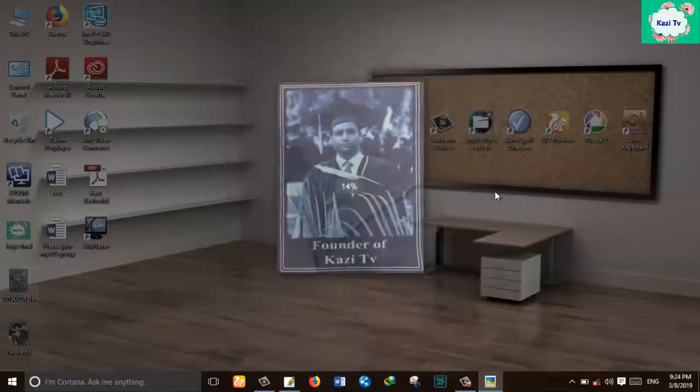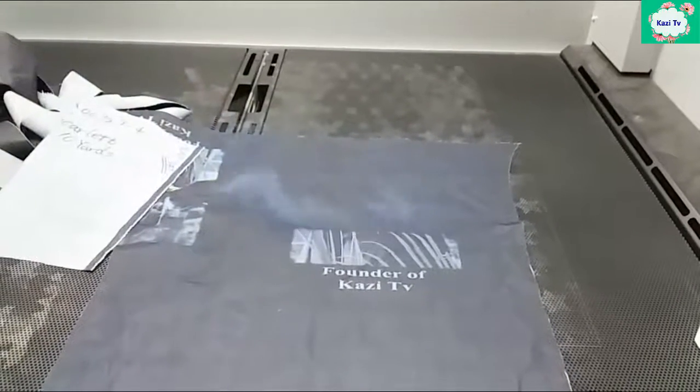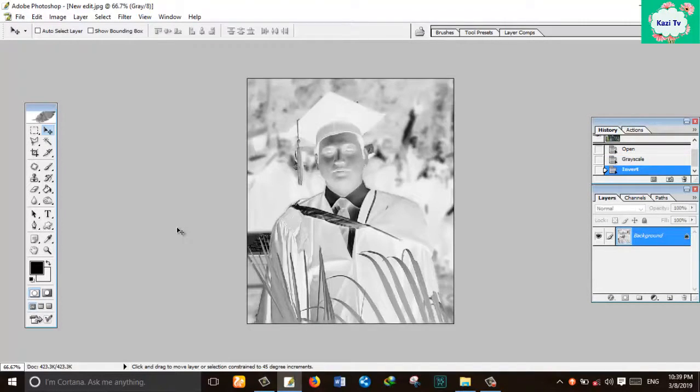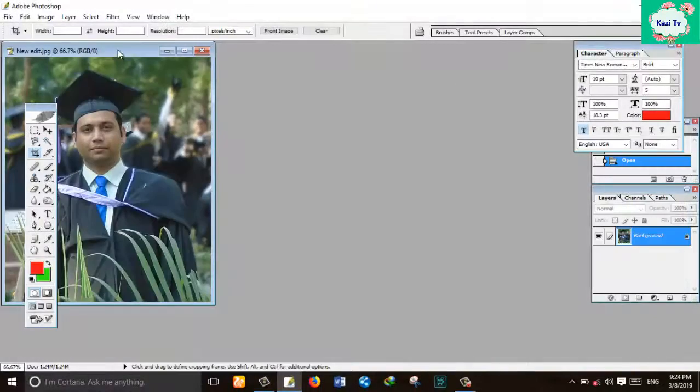Hey guys, welcome to another new and most interesting video. In this video I will show you how to print an image by using laser. I also show you how to prepare an image for laser engraving with Photoshop, so watch the full video until it's over. First, open the image in Photoshop.